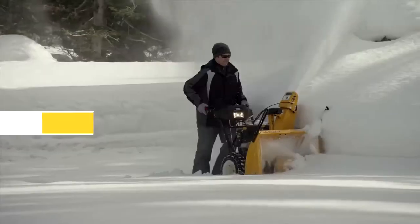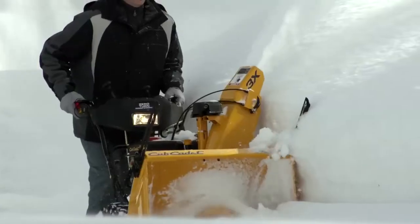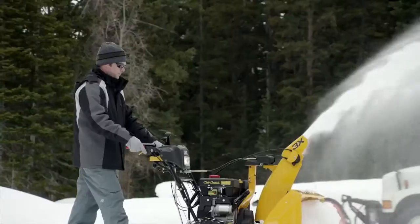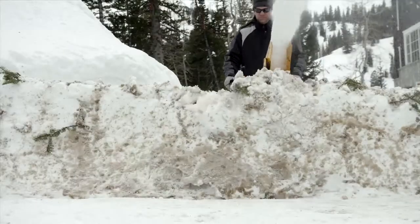For the ultimate in X-Series power, the 3X 3-Stage is the flagship of the Cub Cadet Snowthrower line. Built to easily and quickly remove up to 23 inches of snow, including the mess the snowplow makes when it leaves a wall of winter at the end of your driveway.